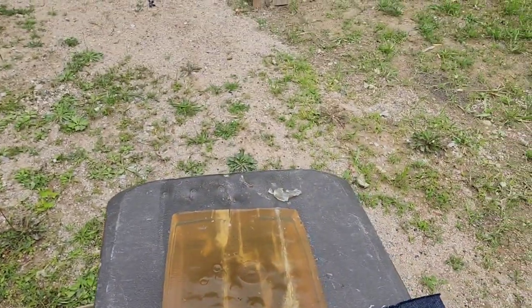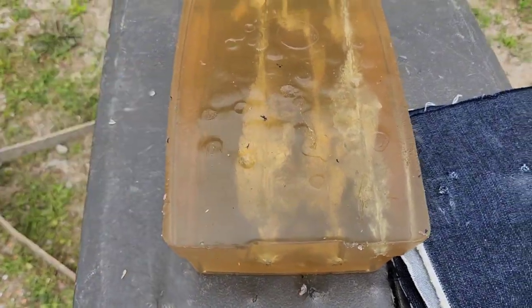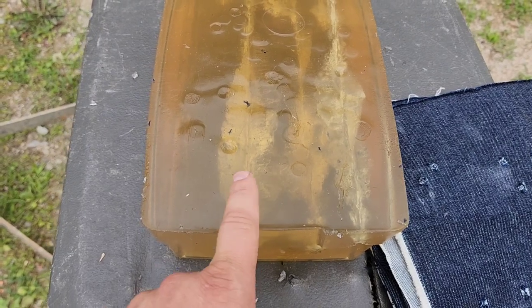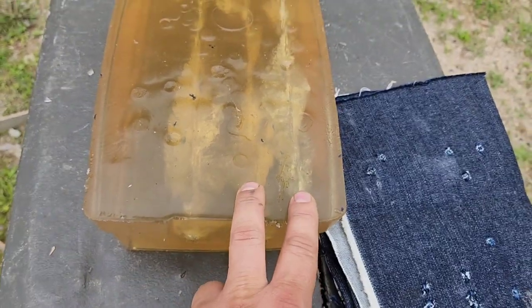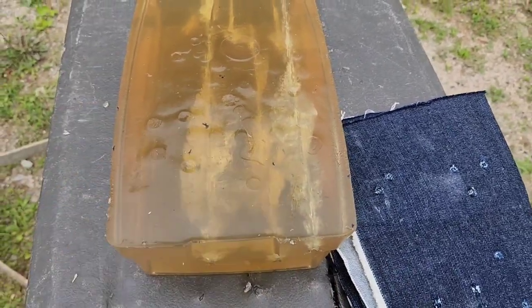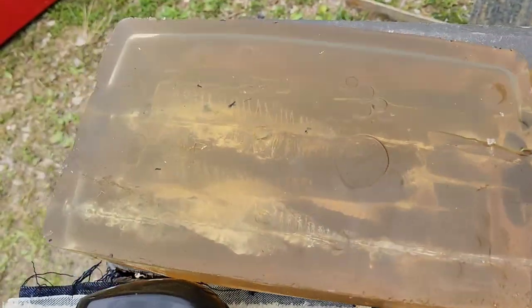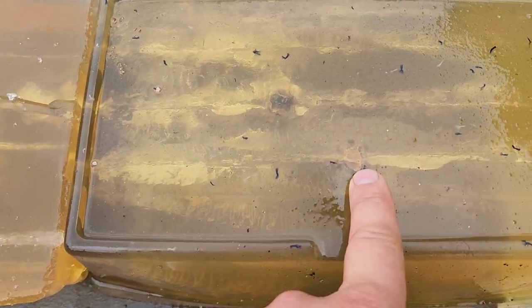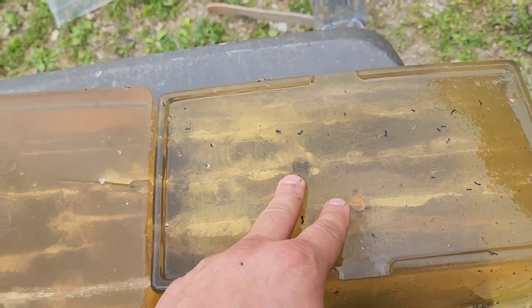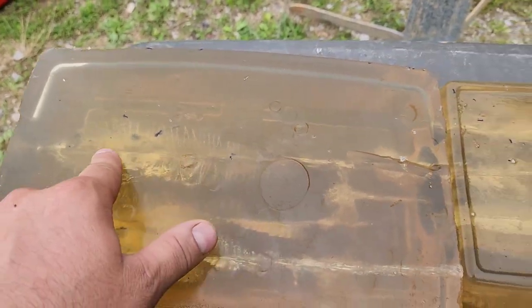We definitely see reduced performance through the denim, as expected. But the HST is definitely leaving larger wound channels than the Punch. The Punch capture was right there, and our HST capture was right there. The HST is shallower again, probably because it performed better — expanded larger, left a larger wound cavity. Still good performance even through the denim.